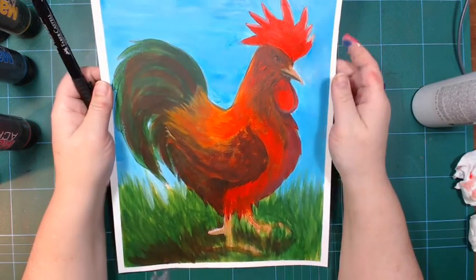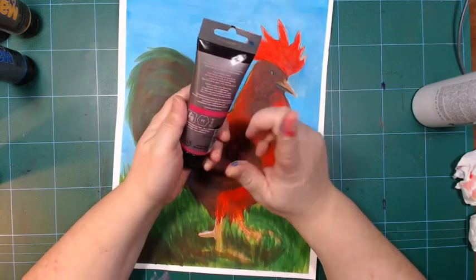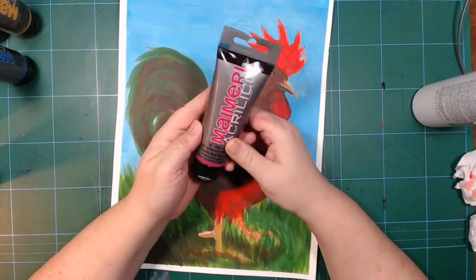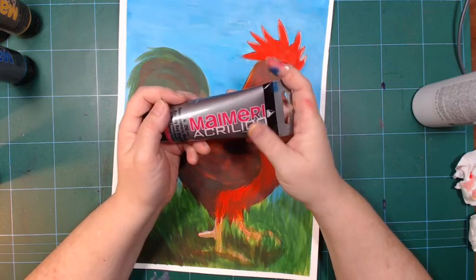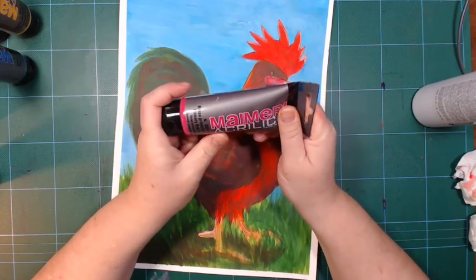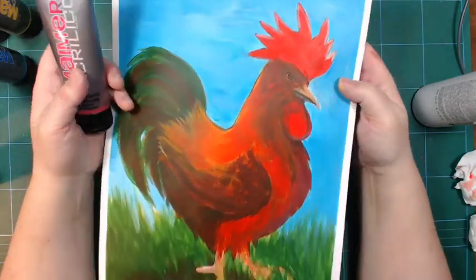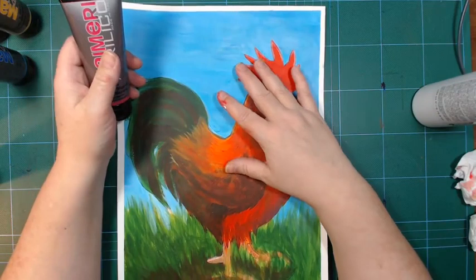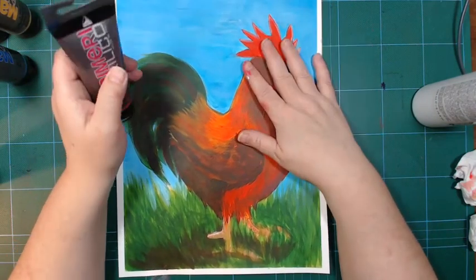I have nothing bad to say about these paints. They come in different tube sizes — this smaller 75ml, I believe there's 120ml and a half-liter jug. They also have a professional line called Brera. For beginners and definitely for painting on paper it is good, and I think this could be very interesting to use as a mixed media paint because it dries so matte. I haven't tried colored pencils on it — maybe I should.